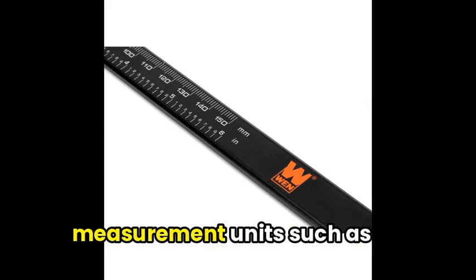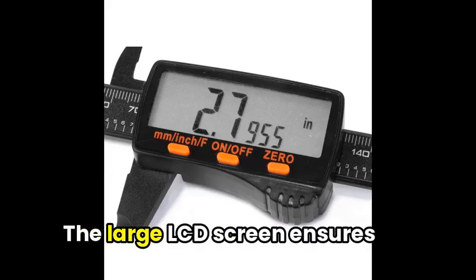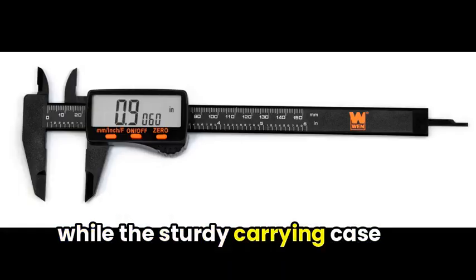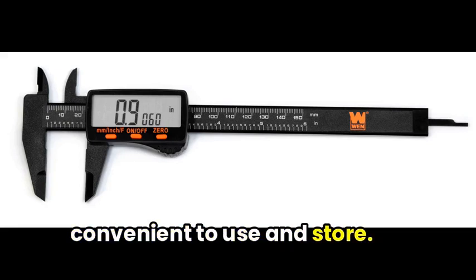it switches between different measurement units such as metric and fractional units seamlessly. The large LCD screen ensures reading accuracy, while the sturdy carrying case and included battery make it convenient to use and store. However,